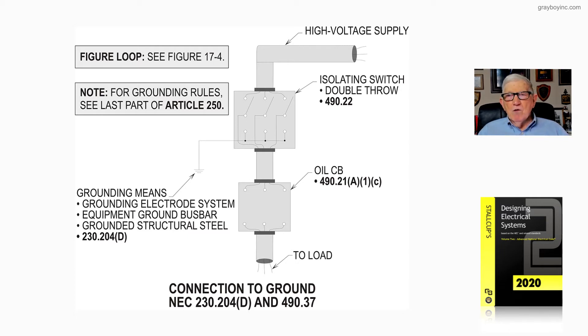We have a high voltage supply coming in, which is over 1,000 volts. We have an isolation switch — it's a double-throw in accordance with 490.22. The oil circuit breaker is outlined in 490.21A1C. And on the other side of that oil circuit breaker is the routing of the conductors to the load.